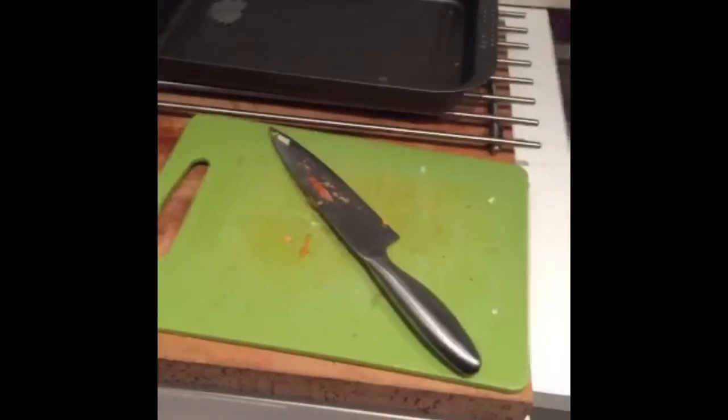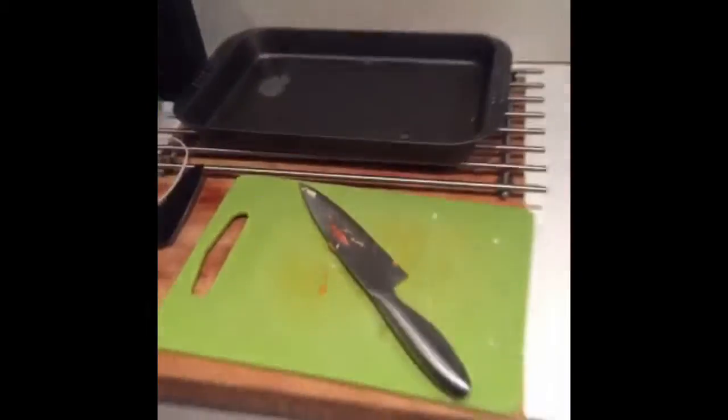It's going to be some fillet steak and some parsnip and carrot chips. These guys are super easy to prepare. All you've got to do is chop them into something that loosely resembles a chip shape, throw them into a bowl, lash some olive oil, and then some pepper and salt on them.